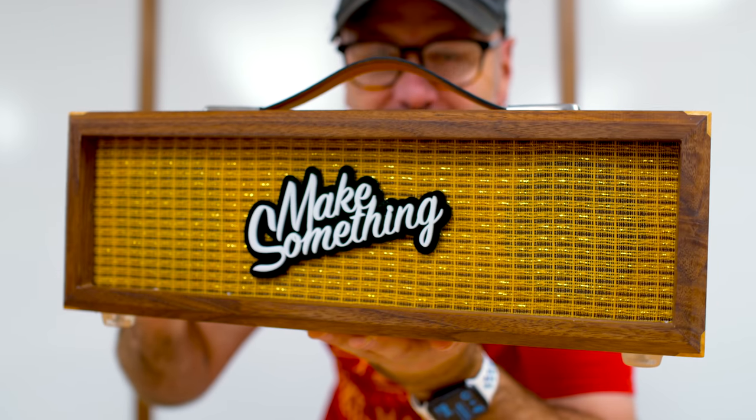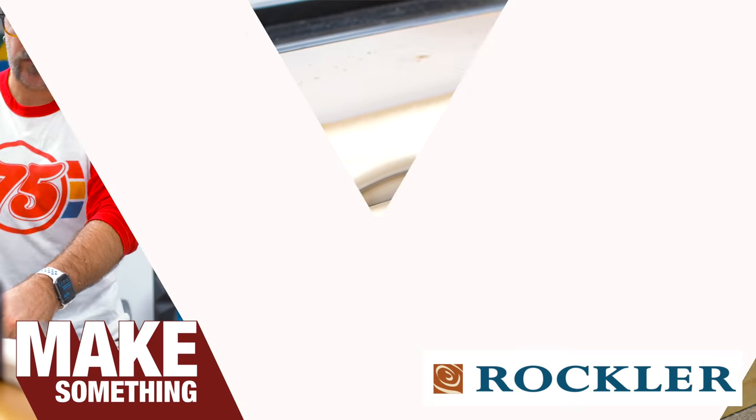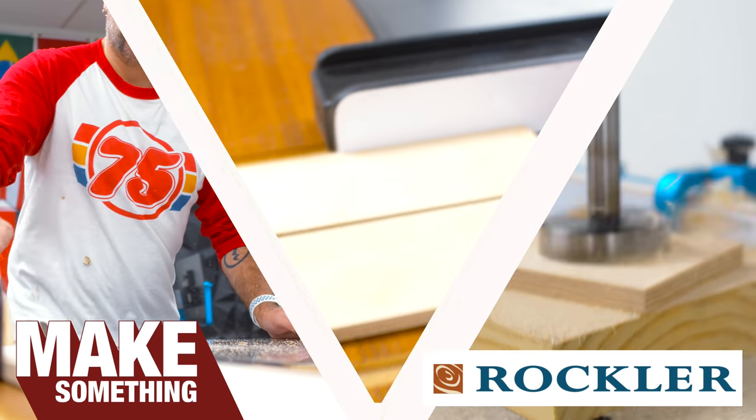Welcome to Make Something with me, David Picciuto. Today we're going to make a Bluetooth speaker. Today's video is brought to you by Rockler.